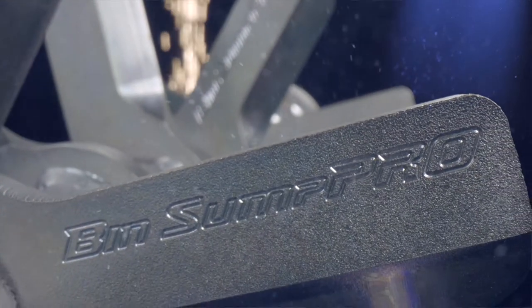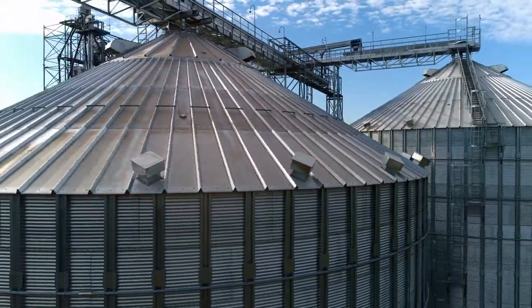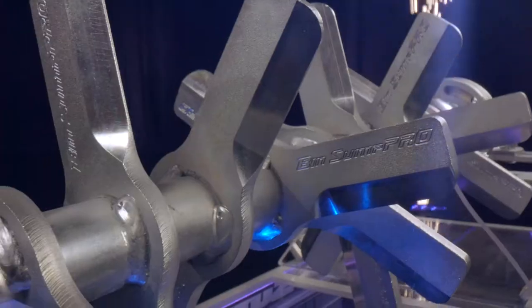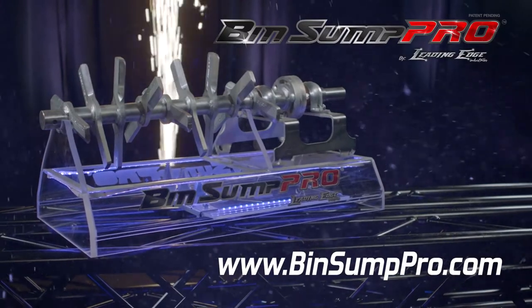Bin Sump Pro keeps farmers safe and out of their bins. Bin Sump Pro uses beaters and blades to break up and clear material. Even with a full capacity bin, Bin Sump Pro is relentless, keeping you safe and your bin sump running. Order your Bin Sump Pro kit today at binsumppro.com.